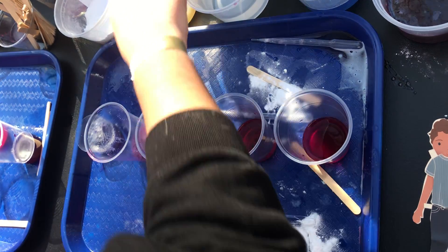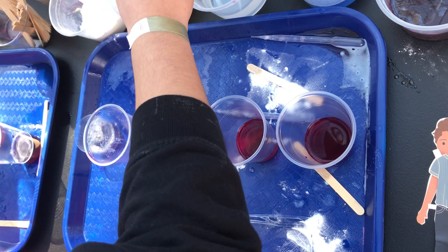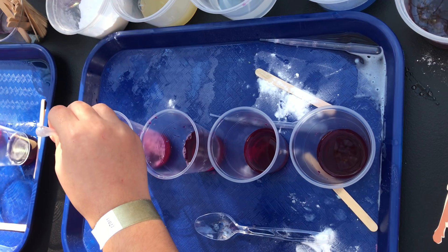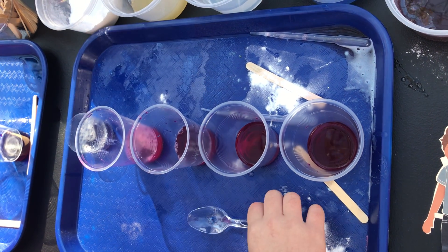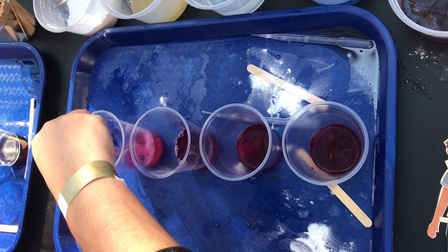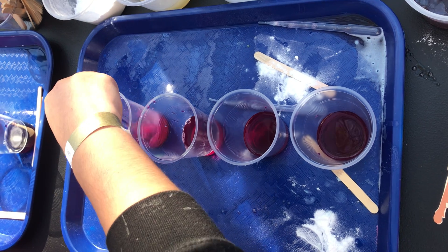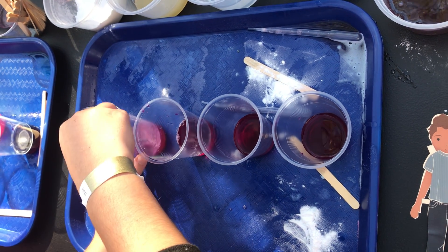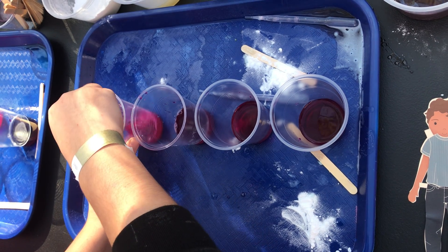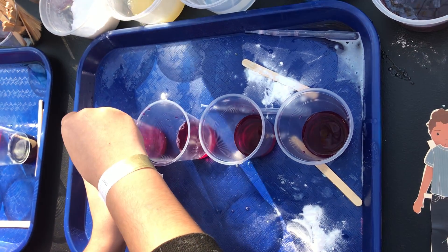A lot of the really alkaline substances are used for cleaners. Alkaline things are good at dissolving as solvents — the strongest I can think of is like drain cleaner or lye, which is super alkaline. That would be very poisonous because it's so corrosive, but it's also a very strong cleaner. So a lot of cleaners are very alkaline.